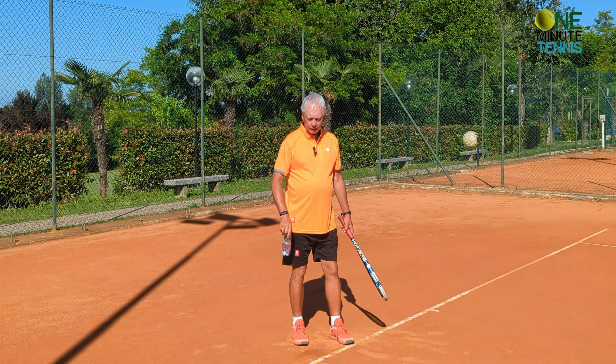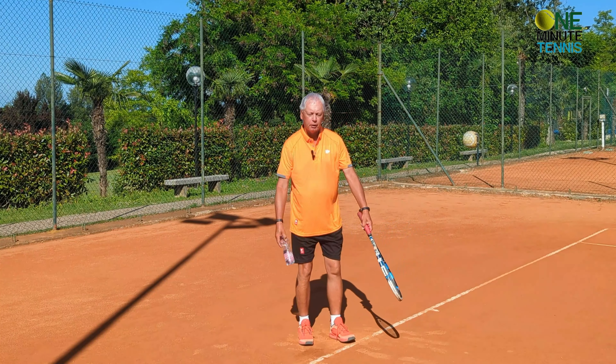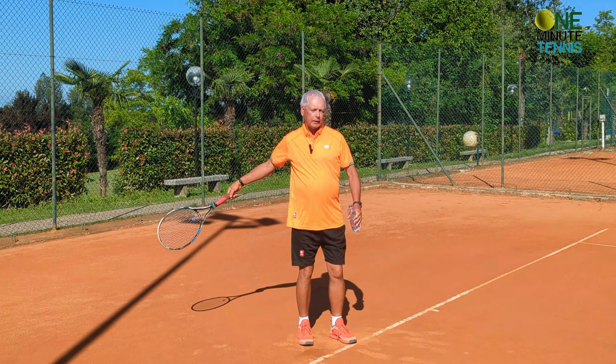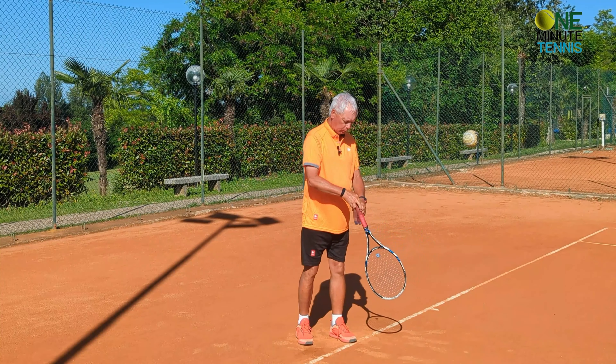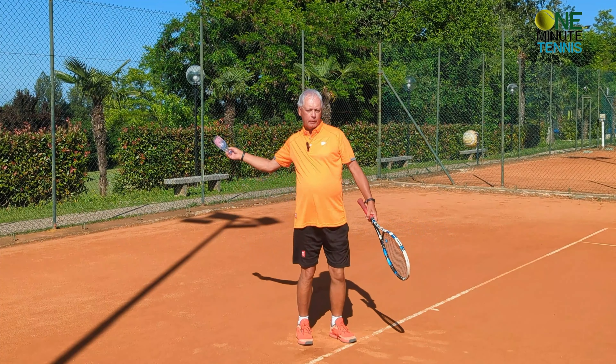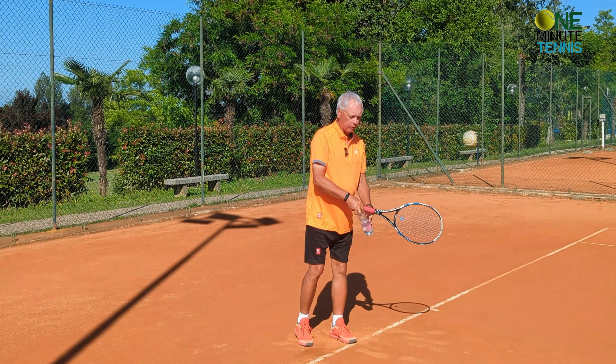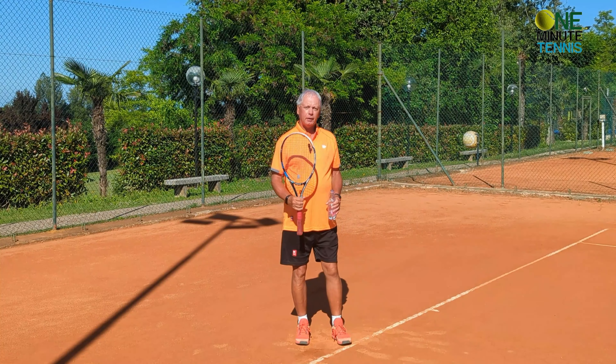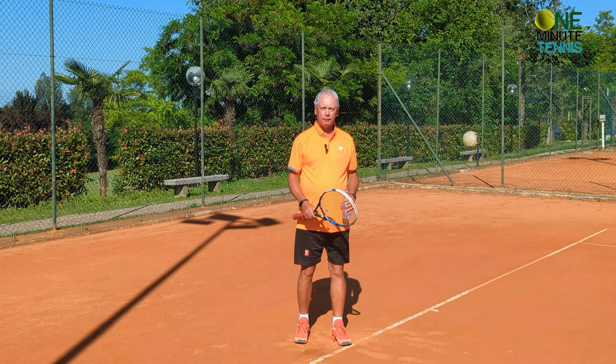Now I'm going to alternate between making the service stroke with the correct rhythm using the water bottle, and then with the racket. It's fairly easy to transfer this into the service stroke.